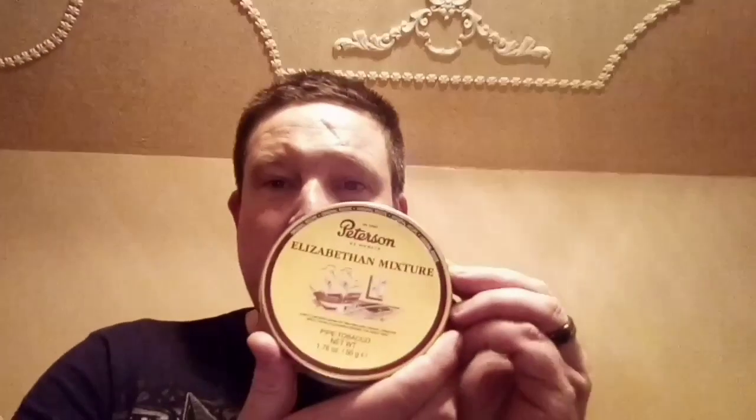Really excited about trying some of this. Not had it before. Heard a lot of good things about it. I'll make a video cracking this tin. Last but not least, spark plug and a plug tobacco.